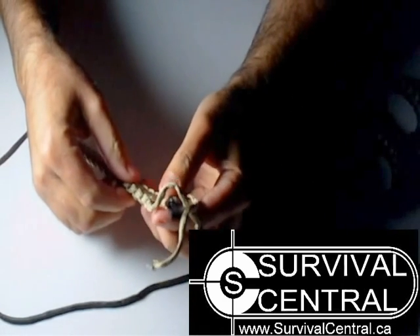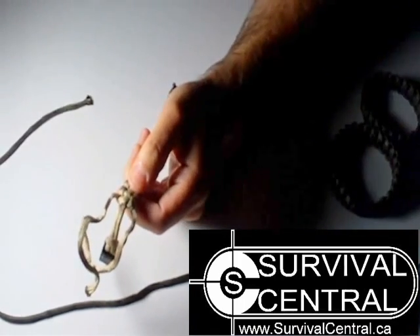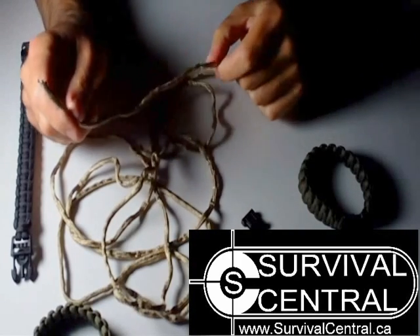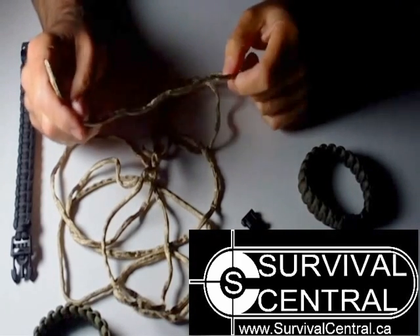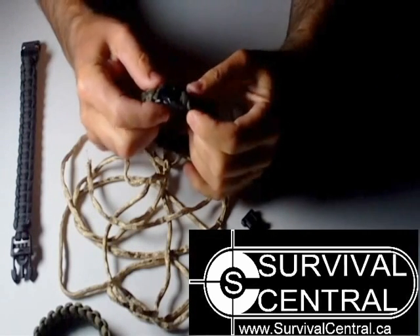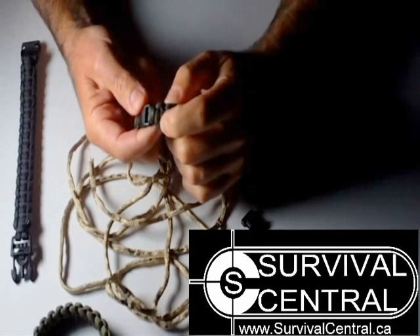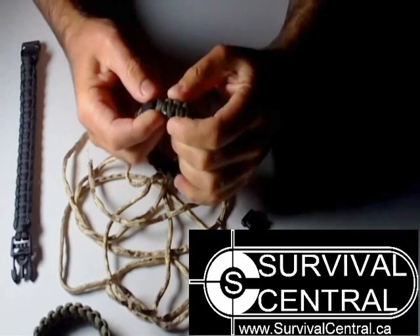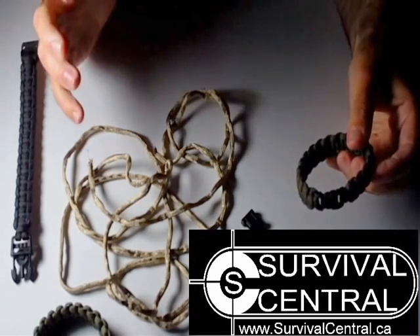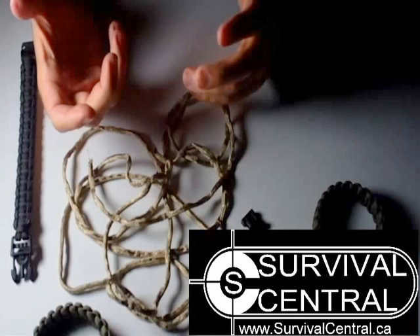So there you have it — the paracord bracelet all taken apart. We didn't have to use any knives or any tools to get it all in one strand. Just remember to look at your bracelet carefully and look for either some melted strands at the end or some loose strands, and that's where you'll start taking it apart. Don't cut it, and you'll end up with one piece. Then if you decide to cut it, you can do that at a later time.